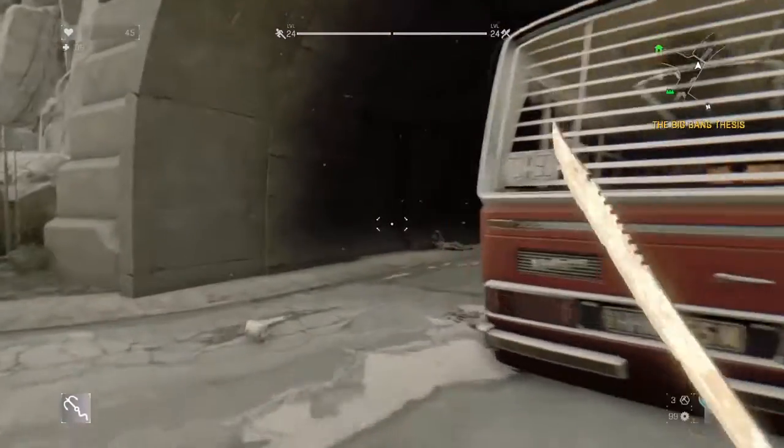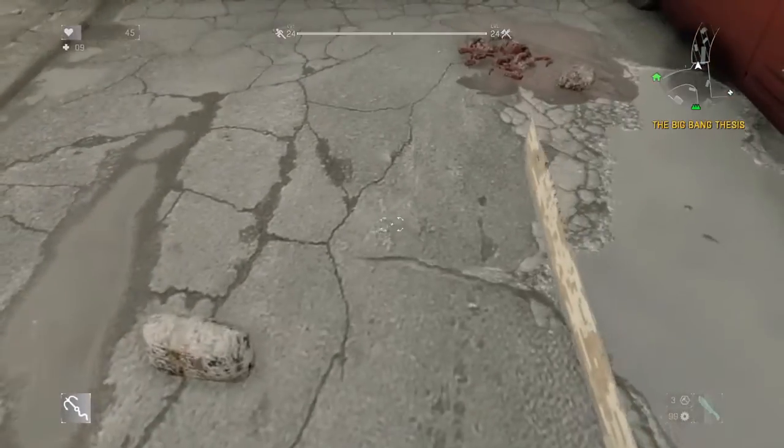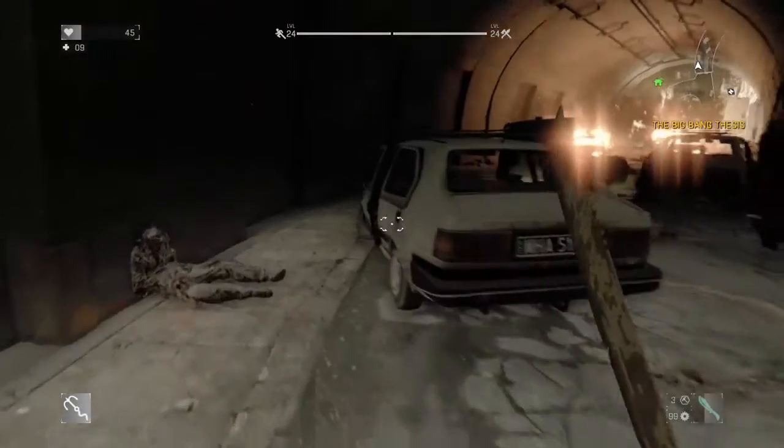Hey! I told you, my friend. If I build it, it's going to explode. Come see me, and I'll give you the blueprint.